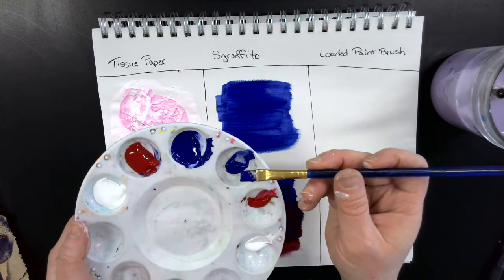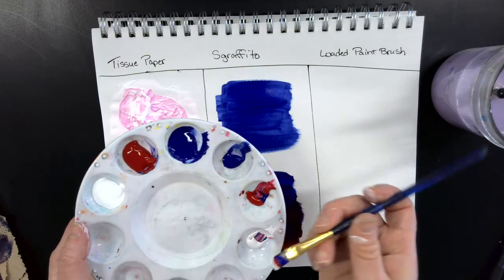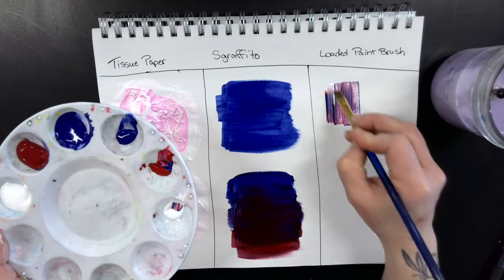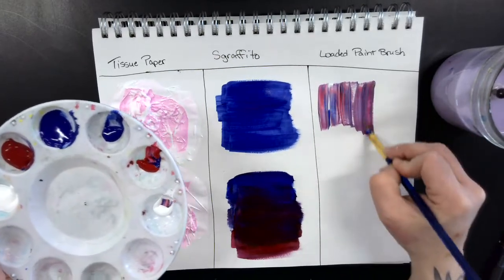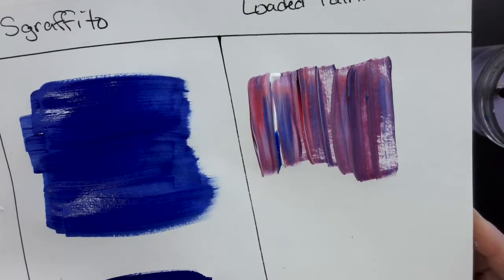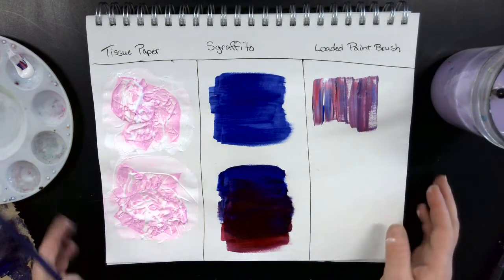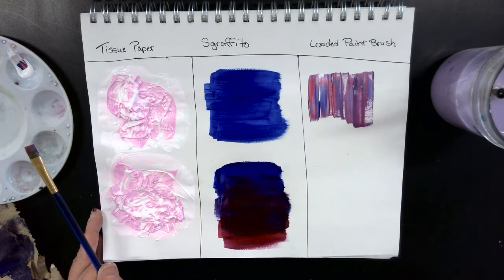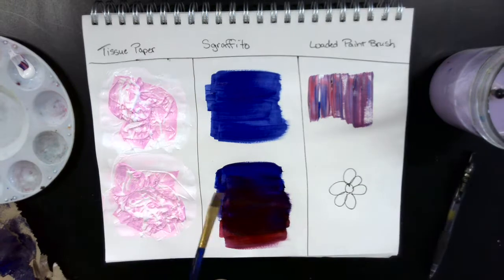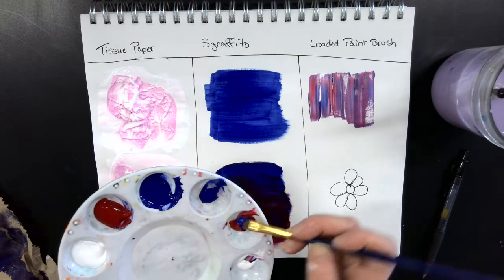Take your brush, dip it in blue, then dip the same brush in red, and then dip it in white. Now you've got all those different colors on one brush. When you use them to paint they create a really cool effect without having to blend. You can see lots of different color blends happening — it's great for background work. You can also use it a lot for flowers.